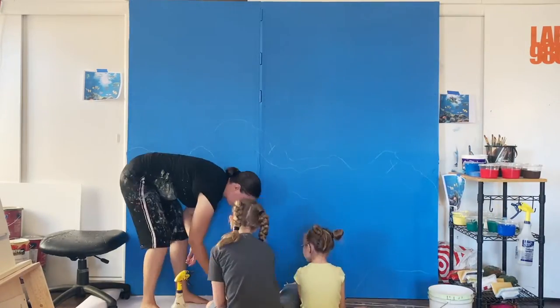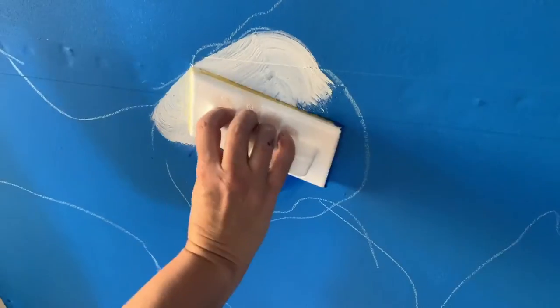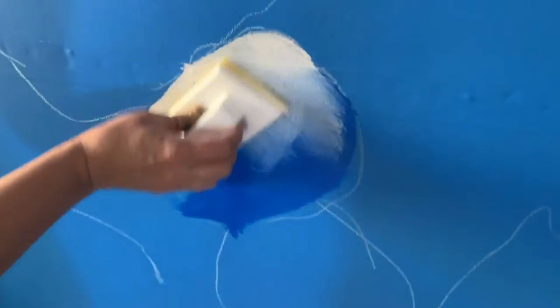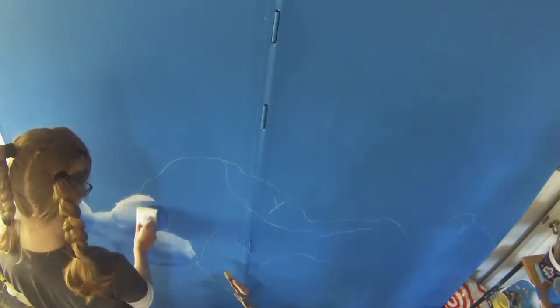We're doing a mural — this is your first mural you guys have ever painted. You've done a lot of painting, but this is your first mural. Professionally, I work in live entertainment. I've done a lot of shows — I painted, built, and designed scenery for the last 25 years. And you guys have been coming with me to work since you were born.